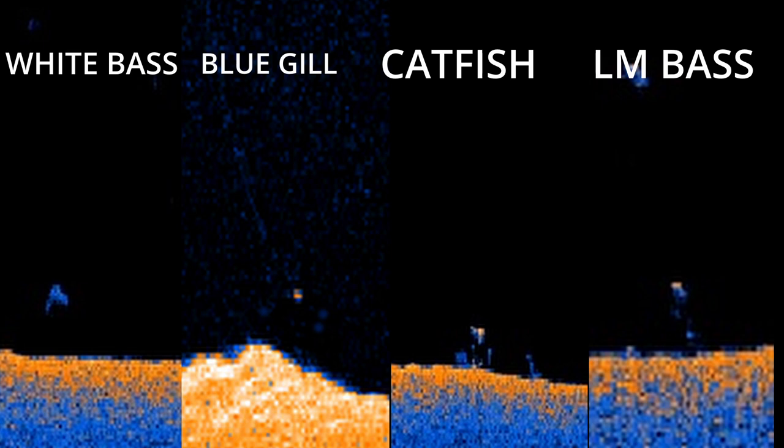Comparing all species on down scan: bluegill appears as just one tiny bright dot; white bass has the lowest return but is a larger dot; catfish is the strongest and largest circle; and then next comes the largemouth bass.